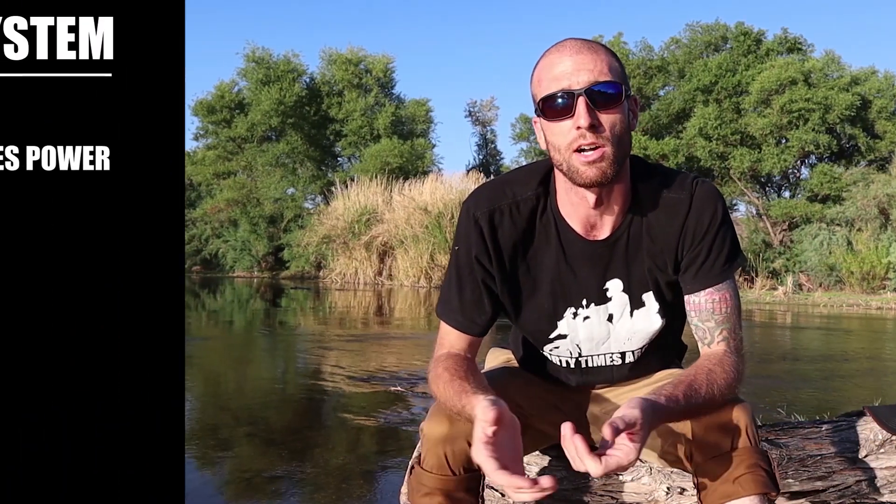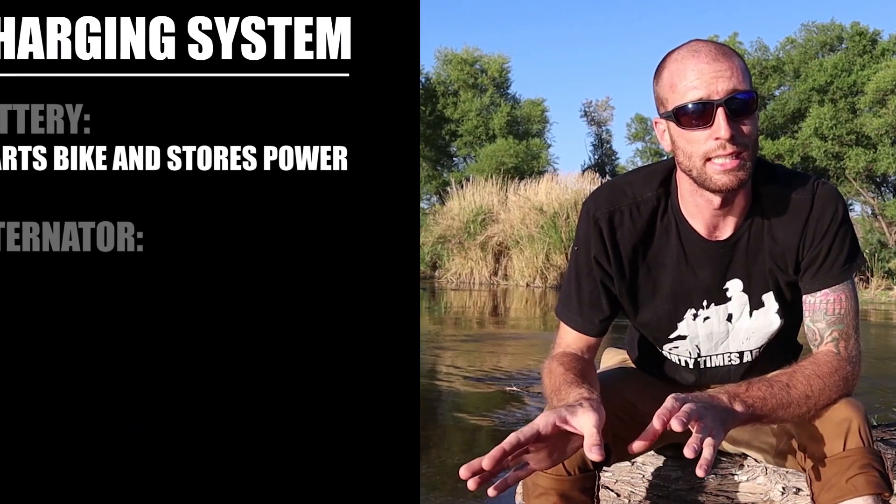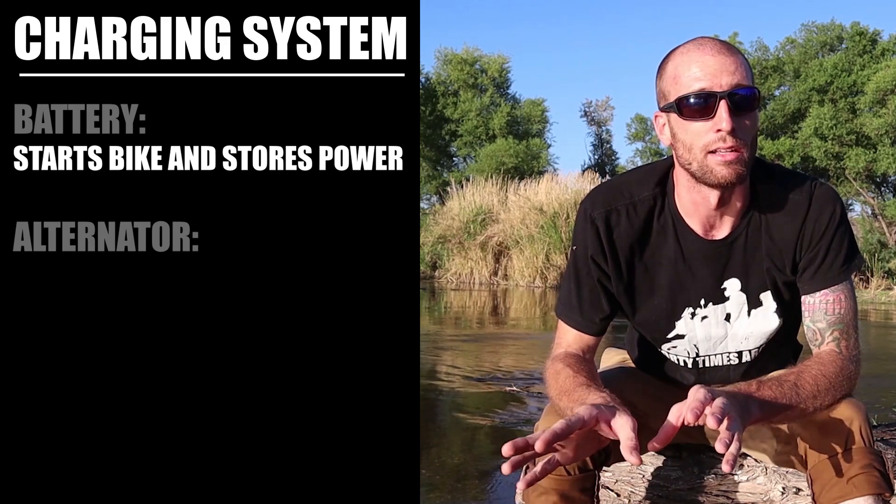This is why overloading your motorcycle will kill your battery. Once the battery starts compensating for a lack of output from the alternator, it will just drain and drain until the voltage drops and there's no power left.